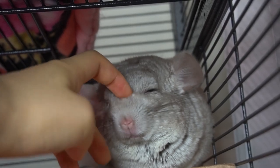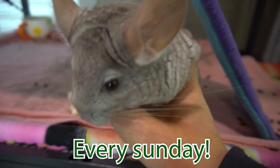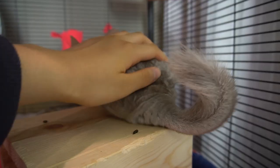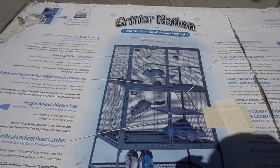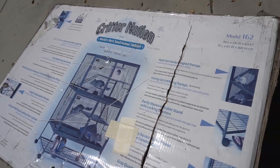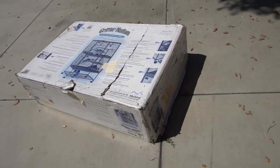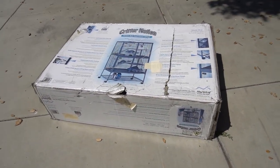Hi guys, welcome back to this week's video. If you're new here, I post all sorts of videos on chinchillas every Sunday, so don't forget to subscribe. I have been using the Critternation cage for about a month now and in today's video I thought it would be fun to show you the unboxing process and an honest review. So without further ado, let's get straight into the video.